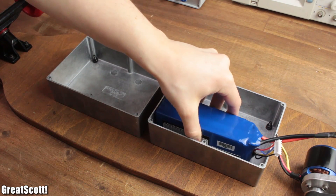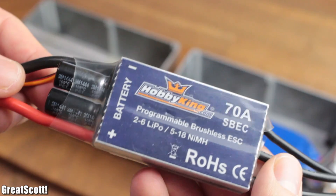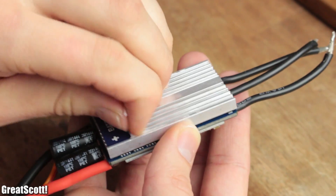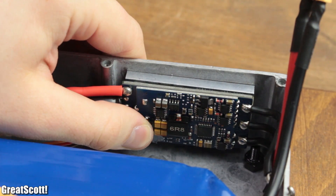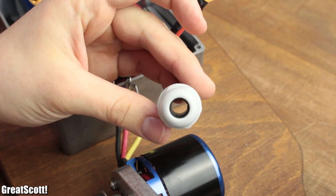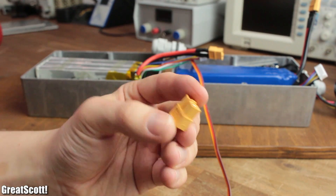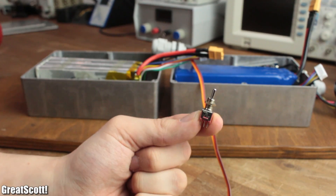The ESC, or electric speed controller, will be positioned in the case next to the motor. Additionally, we are going to need two screwed cable glands, two seven-pin balancer extensions, two XT60 connectors, and two three-position switches.